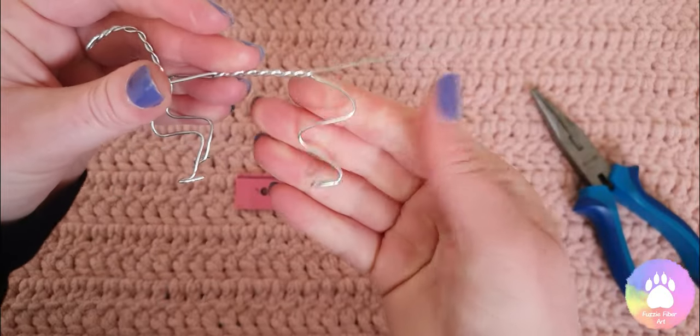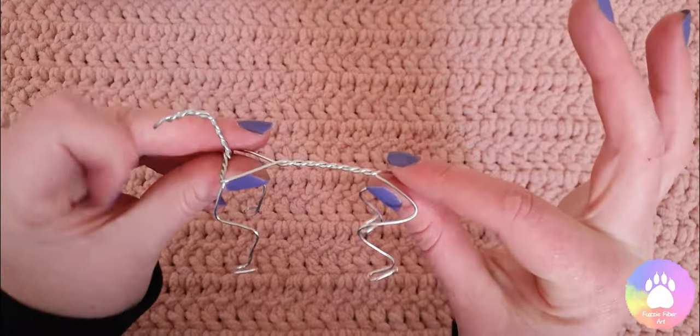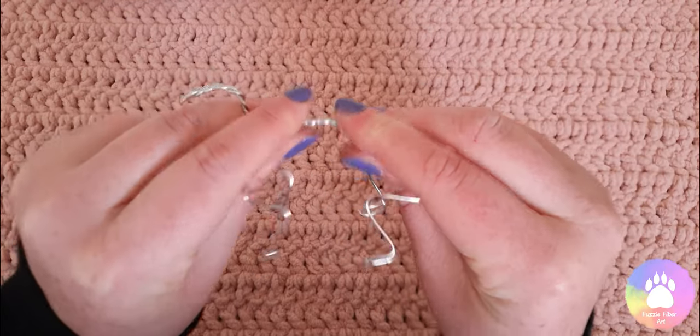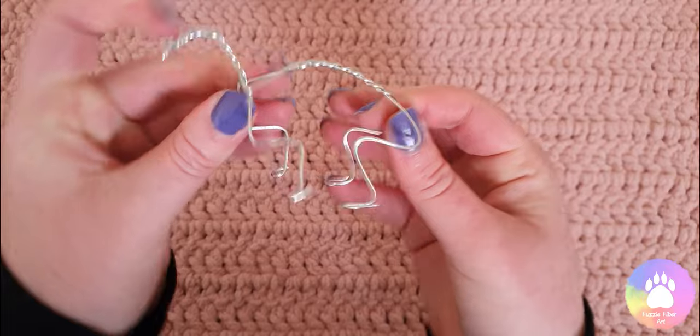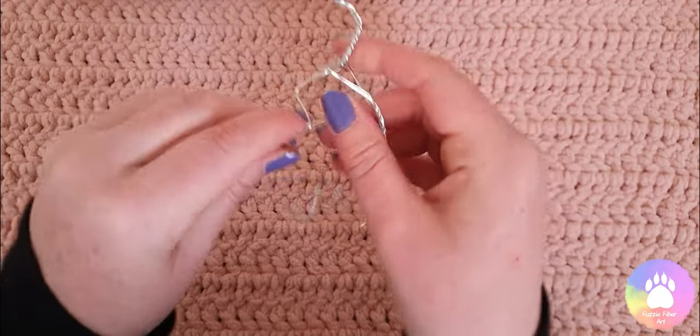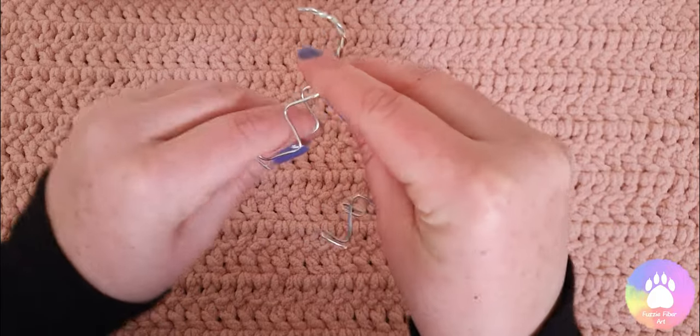Then I repeat this on the other side. Now the back legs are done, the next step is to fold the center — the spine — just to give it a little bit more of a curve, then adjust the legs to a position you're happy with.